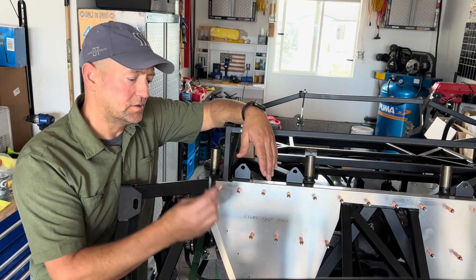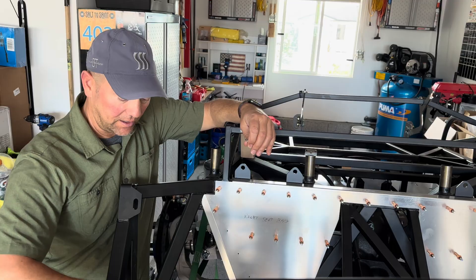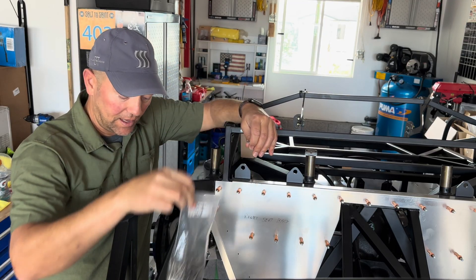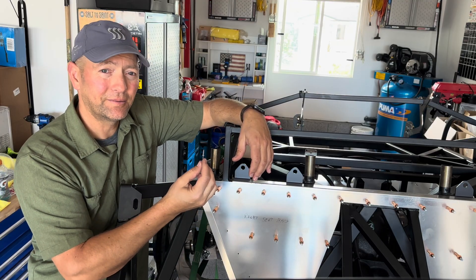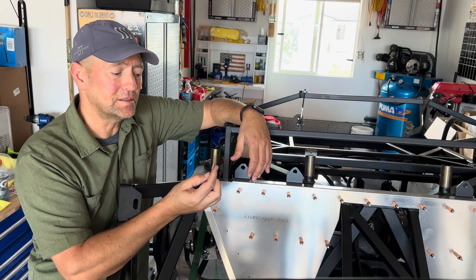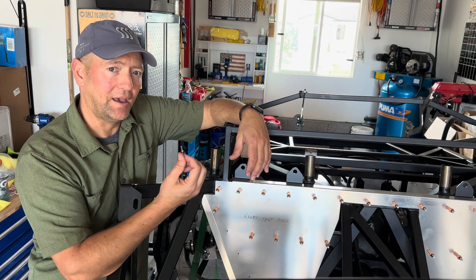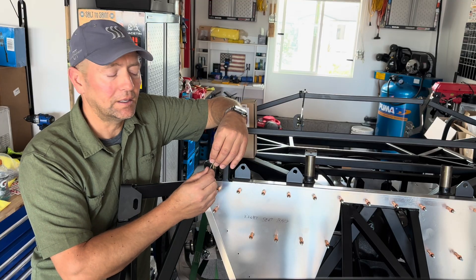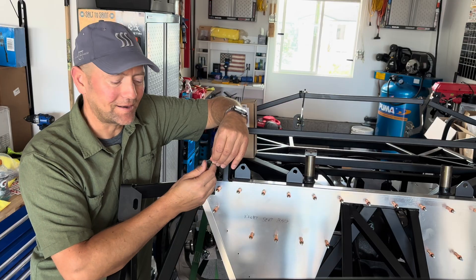Starting off with my notes, the first one deals with the rivets provided in the complete kit. They just come in a bag and I will say they're not the best rivets out there — not the best quality. So it's up to you if you want to source some better rivets or go with what's in the kit. I've been able to make them work with a few tweaks or hacks.